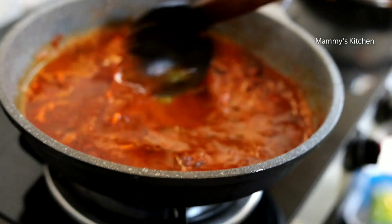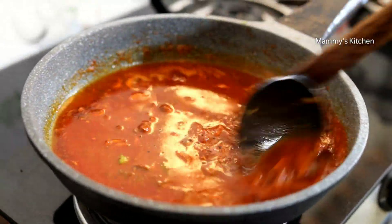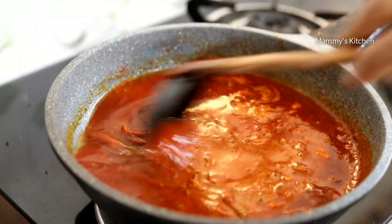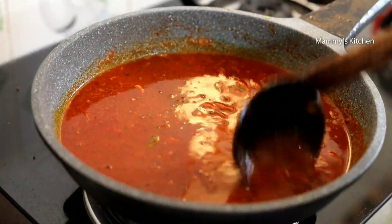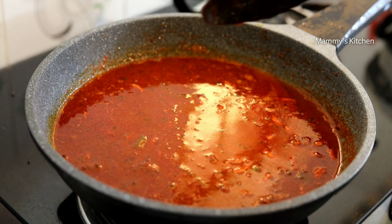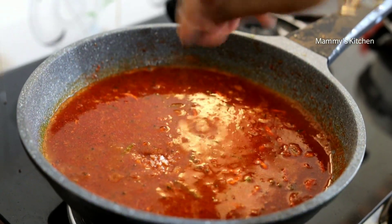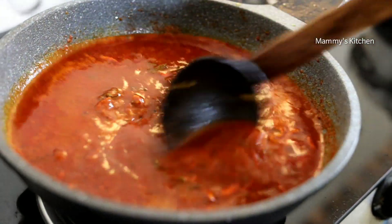It's a good taste. Put it in a little bit. Now the mix.